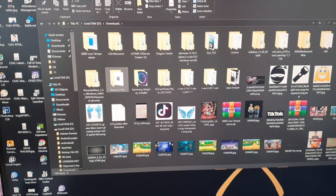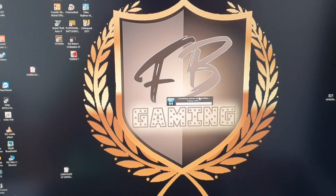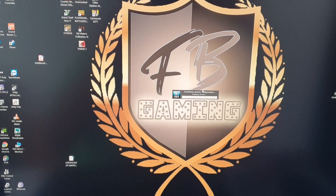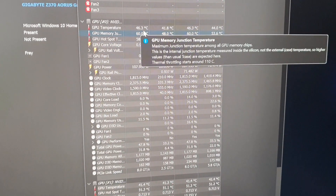We always use HWiNFO to monitor. Just to be clear, we did this to avoid voiding the warranty — we didn't open the back plate or anything, we just placed the heat sinks. Moment of truth: here it is, the RTX 3080. We're sitting at around 58 to 60 degrees Celsius. We'll let it warm up for a bit.